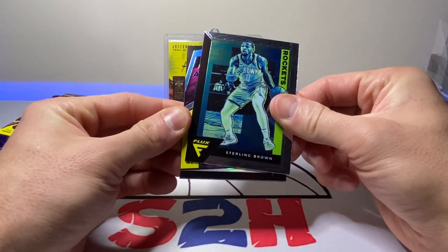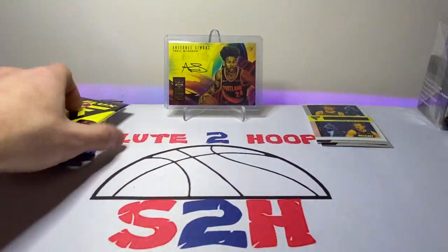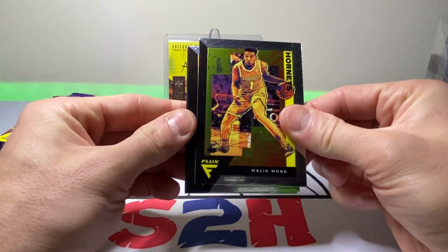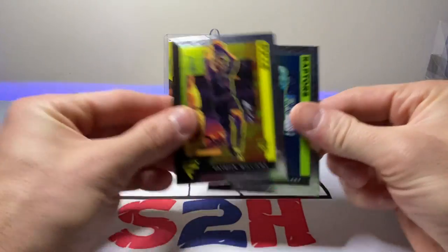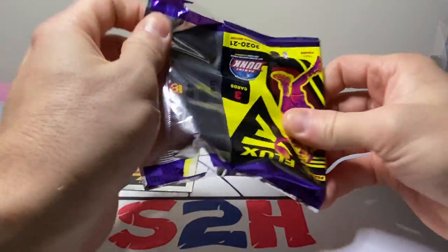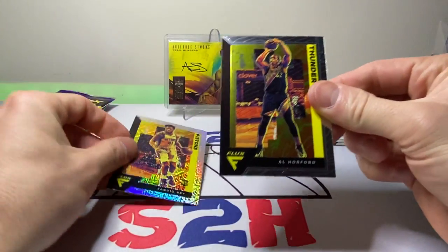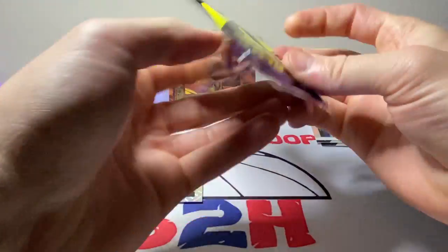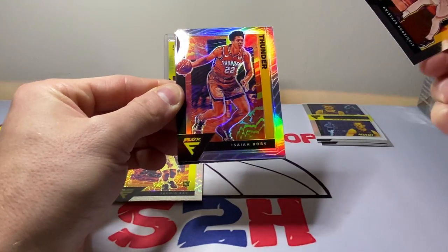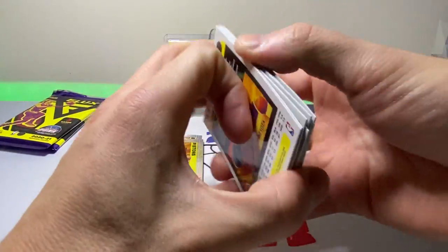Alright, Sterling Brown. Another Bam Adebayo Flux appeal and Josh Okogie — the third card in there. Malik Monk. P-Will — we'll take that. Another guy that's got to come back for my Bulls, we are struggling without him as well. Andre Drummond. Sadiq and Al Horford.